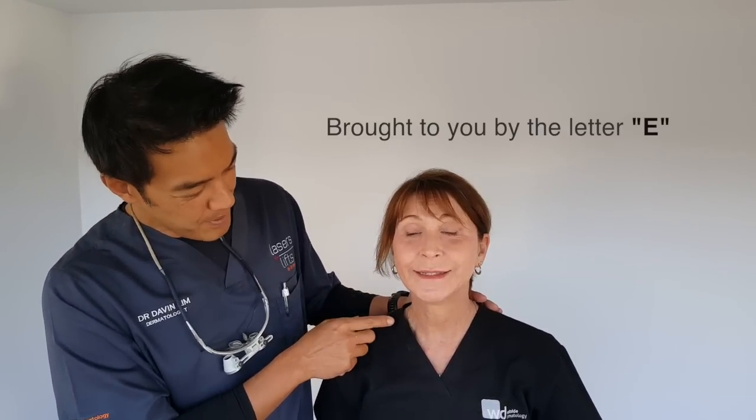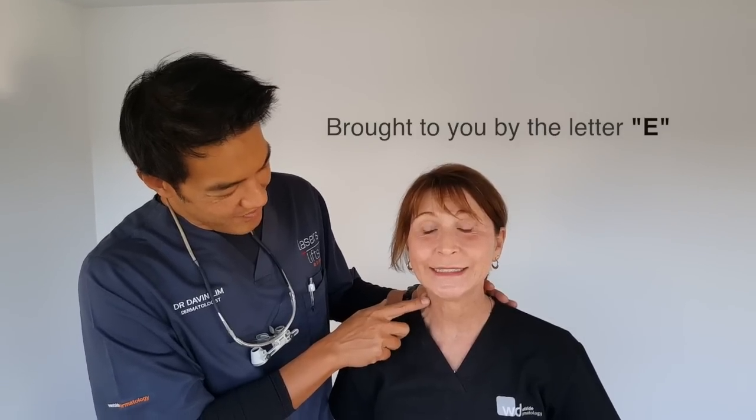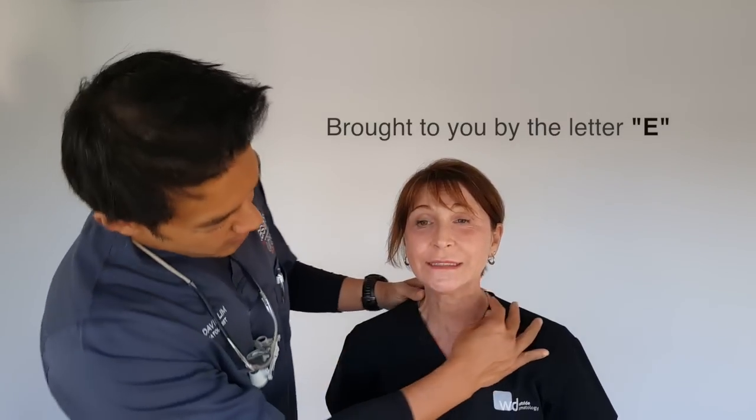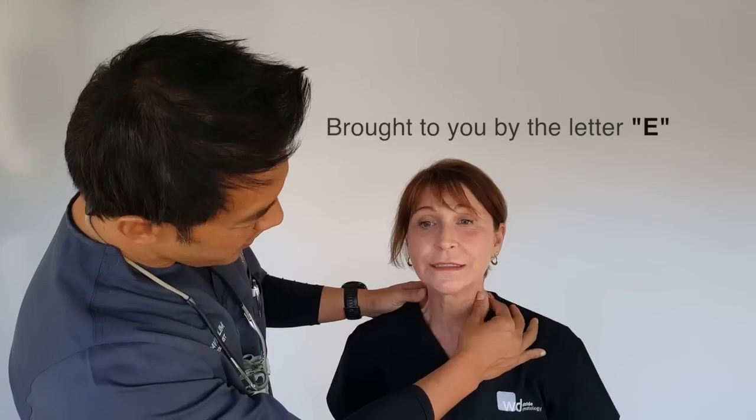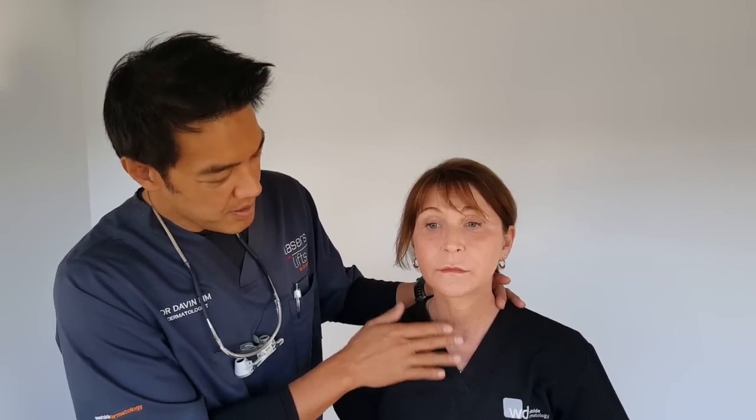Say 'E' — big E. See that? That's a platysma muscle. Realistically, she probably would not get a good neck lift out of this because she does have some platysma muscle, like everyone does, including myself. If I do this — see that — everyone has a platysma muscle and platysma banding.